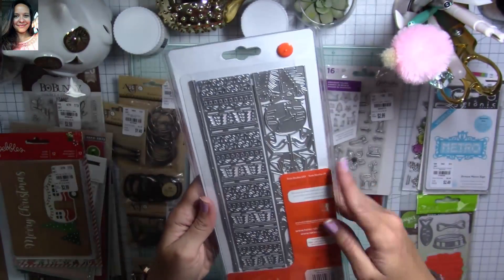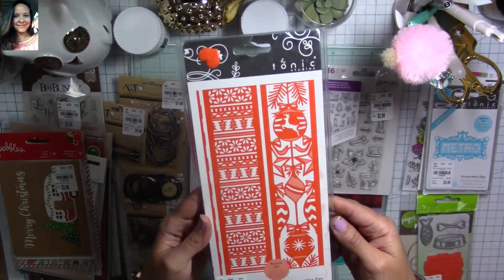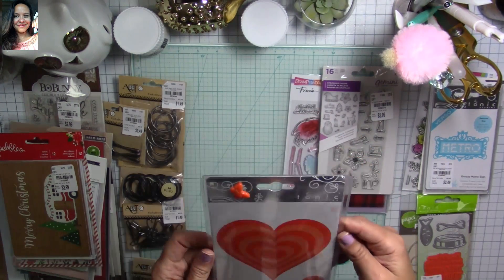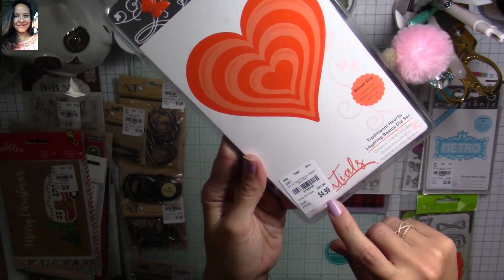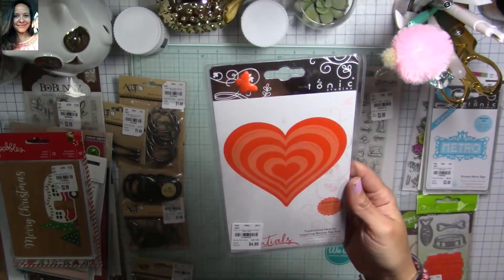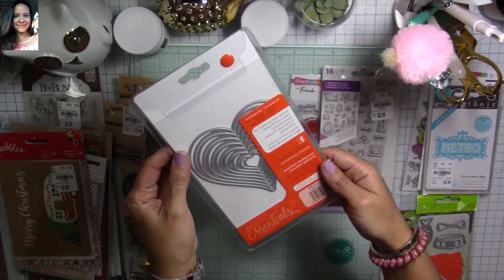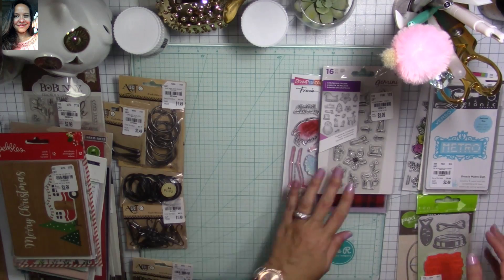This is a long die — perfect for decorating packaging, making tags, and different things. I couldn't believe I found it at that price because Tonic dies are not very price-friendly. This one is $4.99 instead of $21.99 — I like the size and the area where you can stencil and add color. You cannot beat that price!